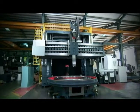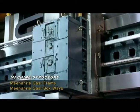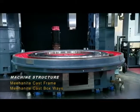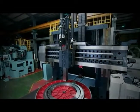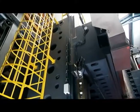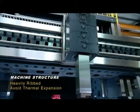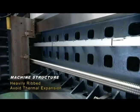The Mianite cast-iron frame and boxways are heat-treated and stress-relieved, providing the superb rigidity and vibration resistance you need in a machine of this size. The heavily ribbed box structure frame absorbs vibrations and avoids thermal expansion issues that could affect workpiece accuracy and surface finish.